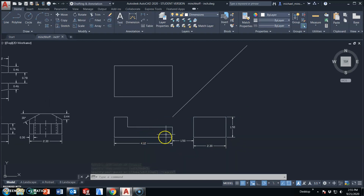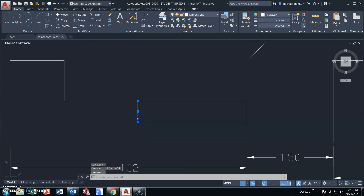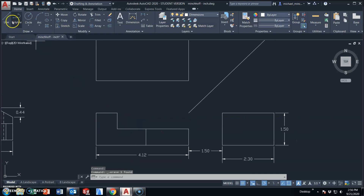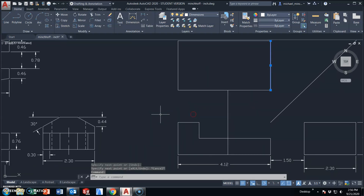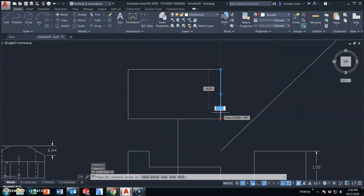Before I go too much further, I am going to set this vertical line at 1.9 — there is an edge that will correspond here in the top view. So that's really about all I can get out of this view for right now. I'm going to start making some measurements here in the top. This does come in .3, so I'm going to stretch this back .3 inches, which will then lead me to create this angle.